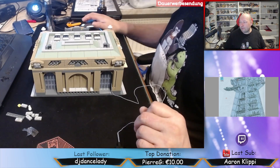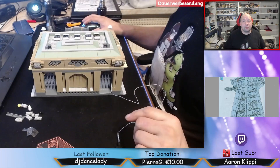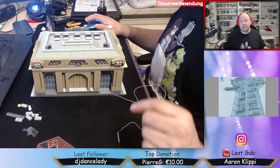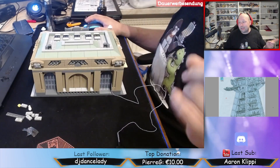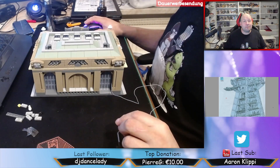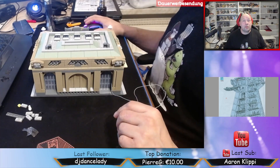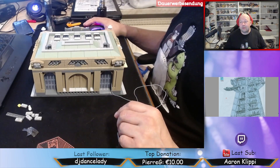Vielen Dank fürs Zuschauen erstmal für dieses Video. Ich mache nur kurze Pause. Schließe alles draußen an, gucke was mein Kater macht. Repariere mal kurz draußen den Sound, denn der ist ein bisschen kaputt. Also es könnte ein bisschen dauern. Und dann stelle ich euch das nächste Projekt vor. Also bis dann.